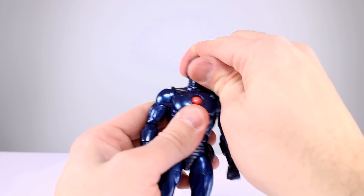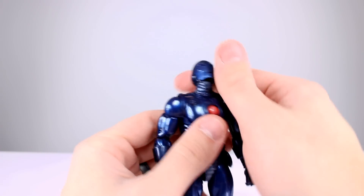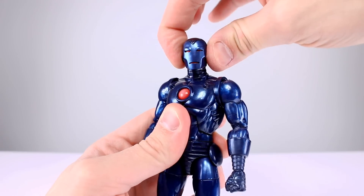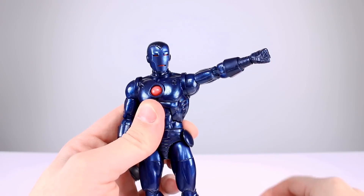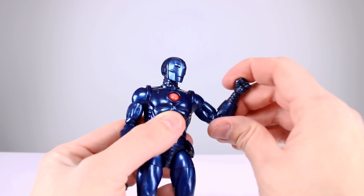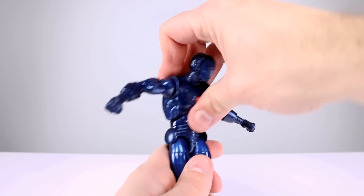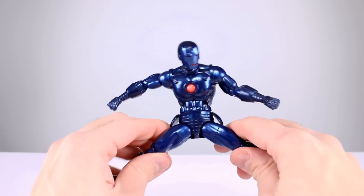Now it's time for articulation — it shouldn't be any surprise because we've seen all this before. The head is on a hinge that lets him look up, and the ball peg lets him adjust a little bit; he does look down nicely, side to side, a little bit of attitude — that's pretty good. Shoulders have full rotation, better than horizontal. Bicep swivel is fine. Double-jointed elbow — the gauntlet does get in the way but you do get a little better than 90 degrees. Wrists have a swivel and a hinge; the repulsor hands have no hinge, by the way. Ab crunch goes back well enough, doesn't go forward all that far. Waist twist is fine.